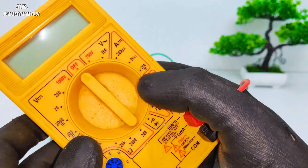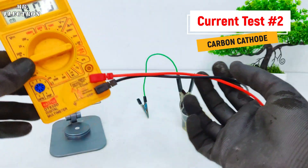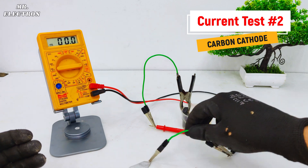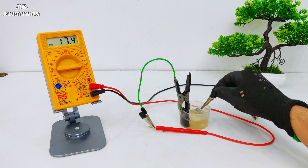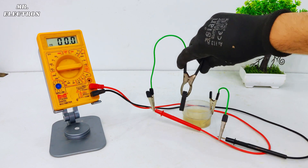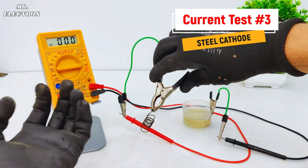For the current measurement I'm using this multimeter, pointing it to 200 milliampere current measurement mode. Now this is the problem I've been facing: initially the current is very high, but after leaving it for some time the current reduces. This is because of the oxidation layer forming on the cathode, which is the carbon brush. So let's disconnect the carbon brush and connect something else — the steel wire.